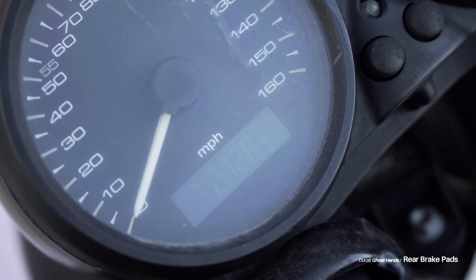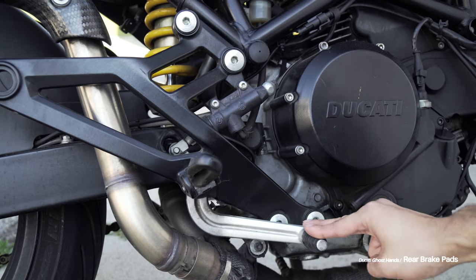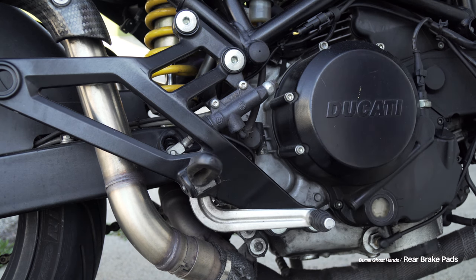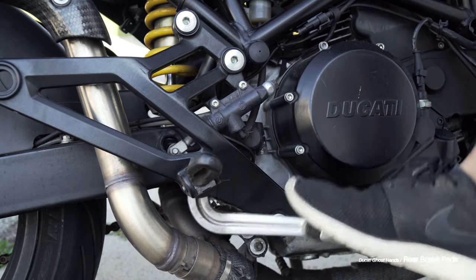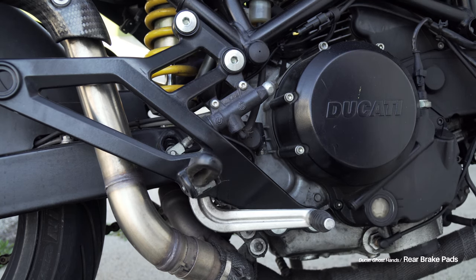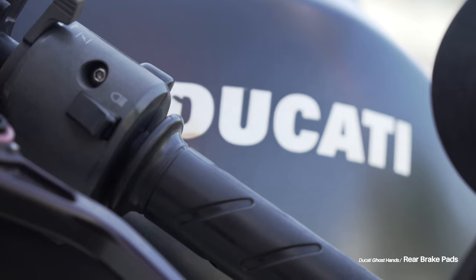The final step I like to take is to record my mileage and then test the brake pedal. I'll test it with my hand here because I'm on video and I thought it'd be easier, but I can also test it with my foot. And it works. Now I'll take it out for a ride around the neighborhood, make sure everything works properly and that I don't hear anything, and I'm good to go.